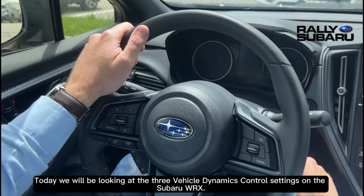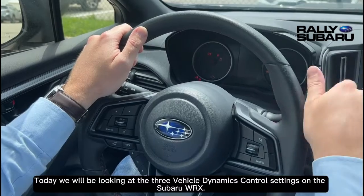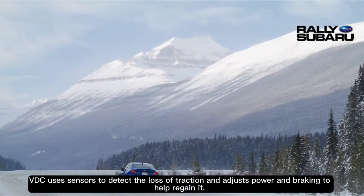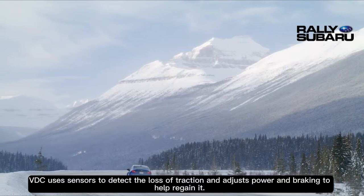Today we will be looking at the three vehicle dynamics control settings on the Subaru WRX. VDC uses sensors to detect the loss of traction and adjusts power and braking to help regain it.